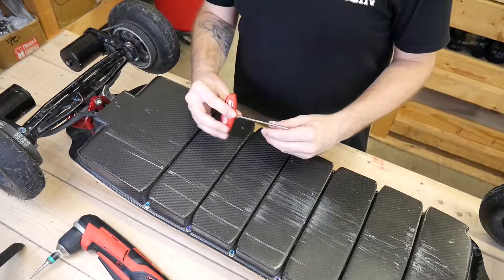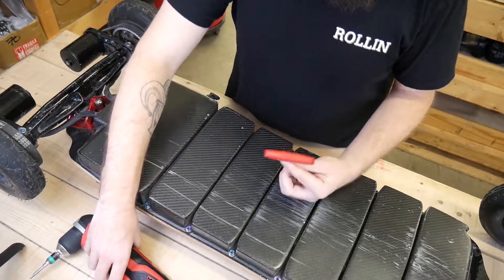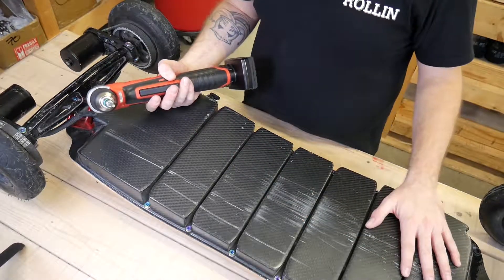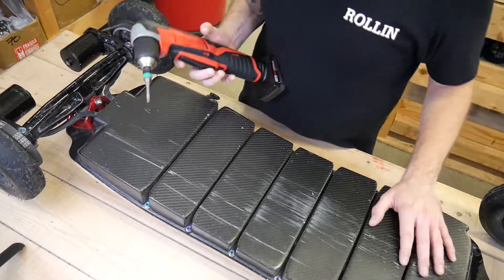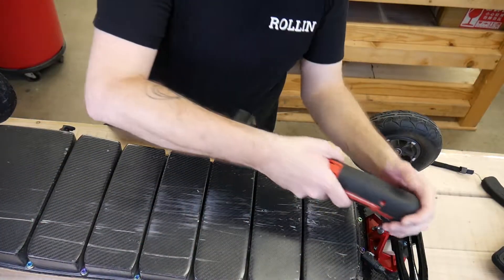To open up the enclosure we need an M4 screwdriver. You can also use an electric one. On this enclosure it's pretty much easier than the prototype, so you can easily use an electric — this is probably what I'm going to use. Usually I like to start by the front and make my way down the bottom, down the back.